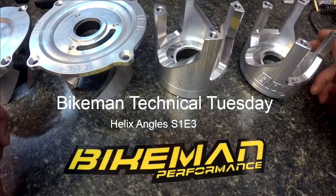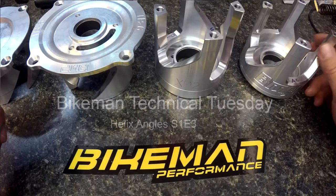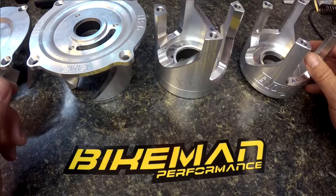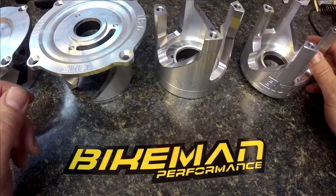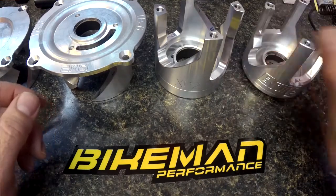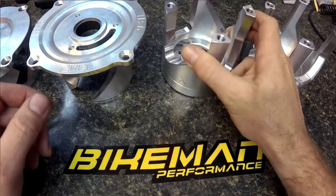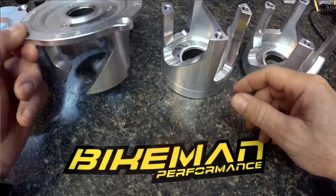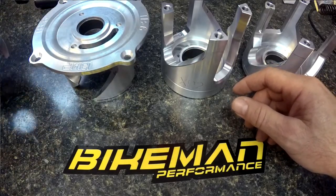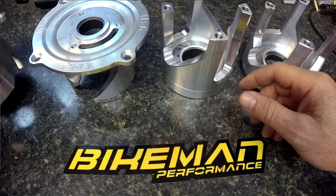Today in the Bikeman Technical Tuesday, we are talking about helixes, angles, and what function they do. So first let's talk about different helixes here. This one's an Arctic Cat. This one here is a Skidoo. This is a snowmobile with a team style clutch. This is an actual team helix.